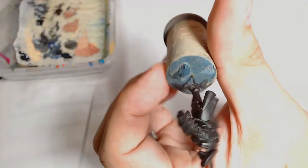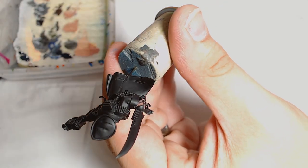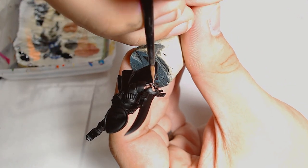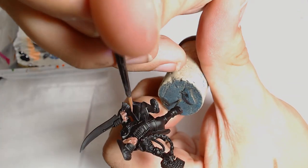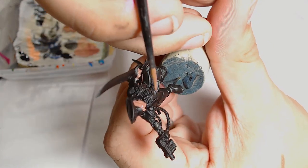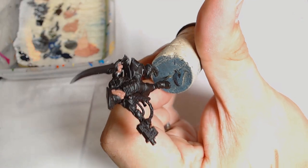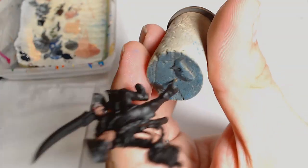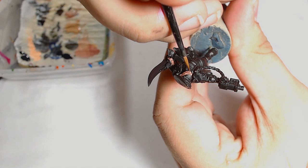We've got the initial base coat on and next is a 50/50 mix of Bugman's Glow and Cadian Fleshtone. I'm applying this onto the detail work, wanting to keep just a touch of the Bugman's Glow visible through the Cadian. I'm leaving just very thin slivers of Bugman's Glow visible to add that depth of colour into the features.